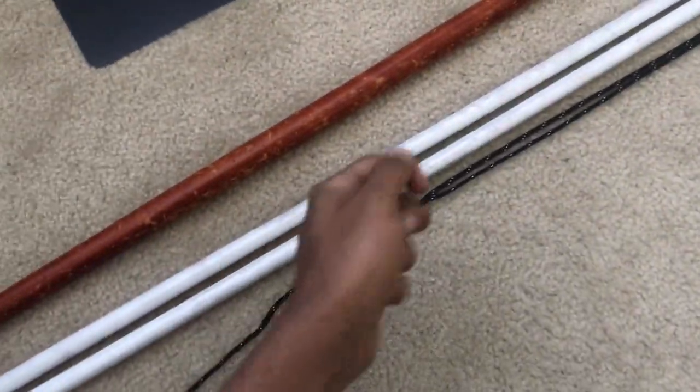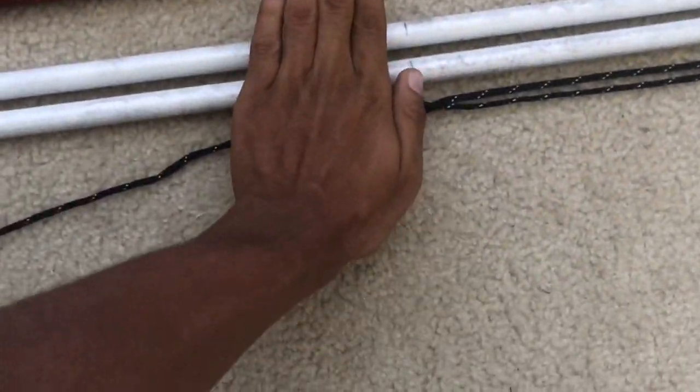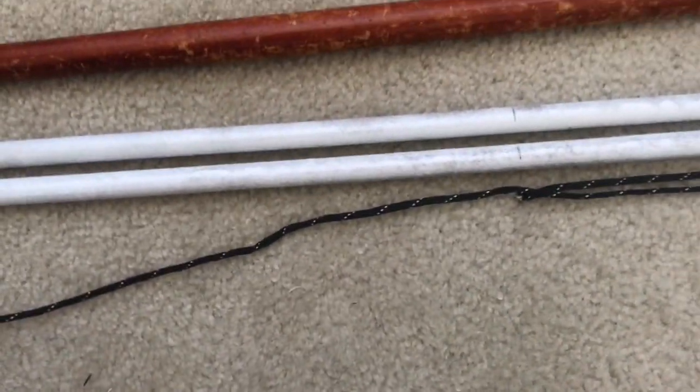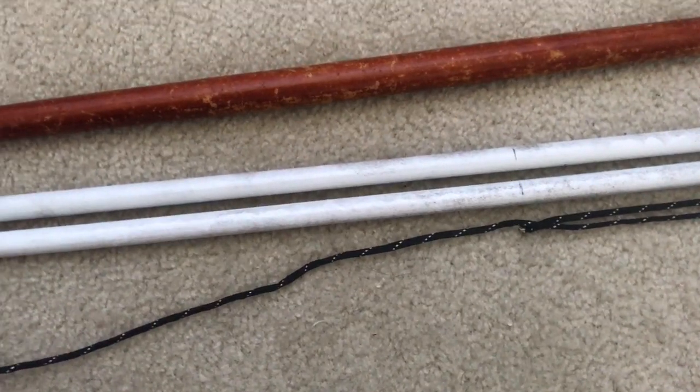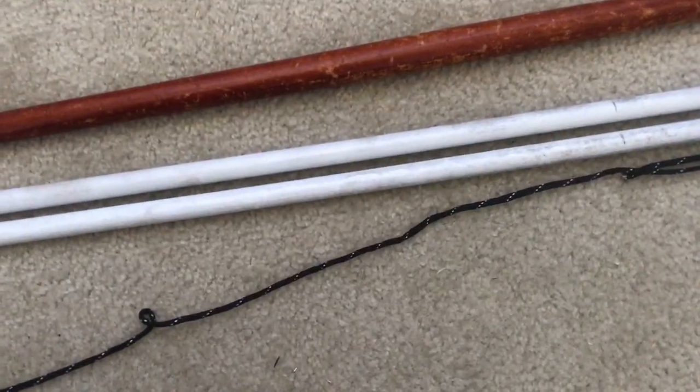That part of the bo staff is done — they're just sitting there. I already went ahead and measured them to find the center using a string, put the string in half, and that's where the center is. Now I'm going to take this gorilla tape and make my cheap pseudo-grip. I'm going to do two hand-width links on either side of the center, and then one strip of tape on each end.